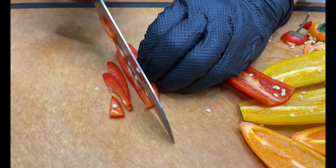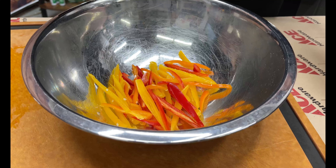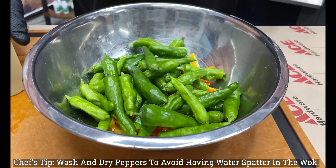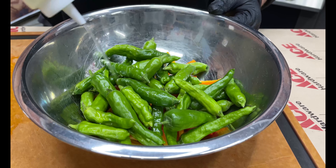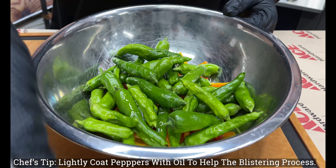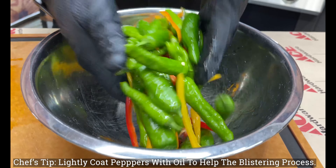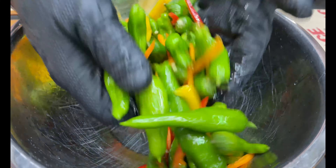First thing we need to do is get the shishitos oiled. I went ahead and seeded and julienned those sweet peppers, which gives us a nice touch of flavor. Then we're adding the shishitos that I washed and dried — making sure there's no extra water in the wok. Now we're adding about a tablespoon of oil, just a light coating to help coat these and allow them to blister nicely. We'll mix them up and set them to the side.